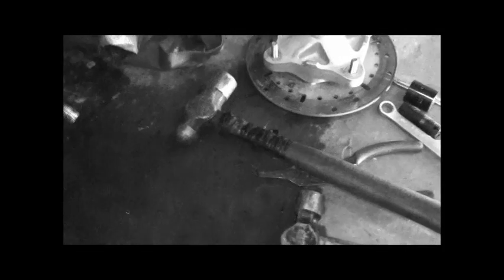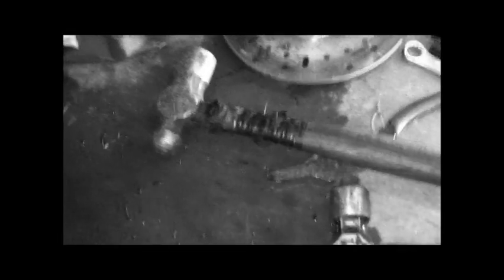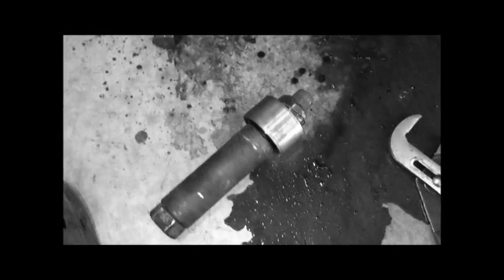It didn't take much at all to get it out. I ended up switching to a slightly bigger hammer — started off with about five to ten hits with the smaller one, then five to ten hits with the bigger one, and it popped out nice and slowly. I never used any penetrating oil, just brake clean. If I would have sprayed penetrating oil and let it sit, I know it would have been easier, but it only took about a minute to get it out.